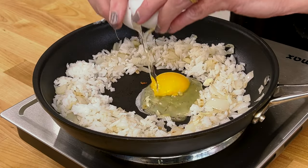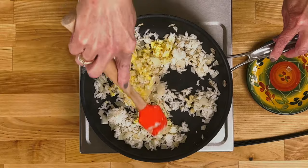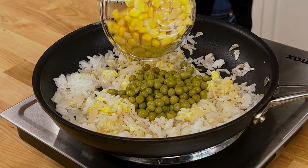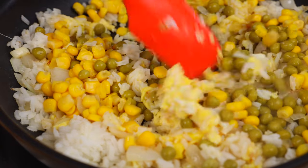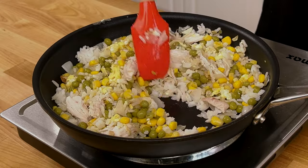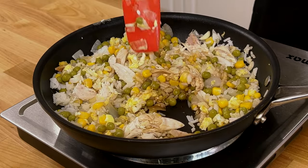Add one egg to the center of the pan and cook until scrambled. When the egg is almost completely cooked, mix it in with the rice and onion mixture. Add a half cup of peas and a half cup of corn to the pan, and stir in a half cup of diced or shredded chicken. Cook, stirring frequently, for about one minute. Stir in one tablespoon of soy sauce. Taste and add salt and pepper if necessary.